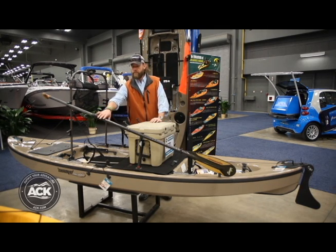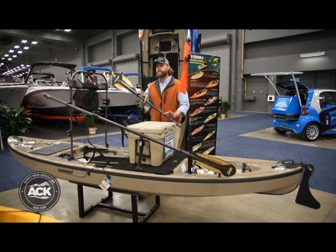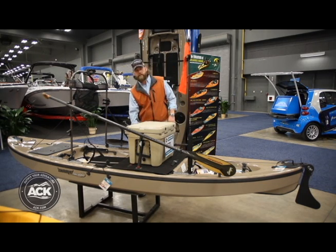We've got the Sawyer Versa Paddle. This will extend all the way out to a stand-up paddle, or you can put the other end in and turn it into a double-ended kayak paddle for ultimate versatility.